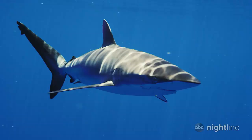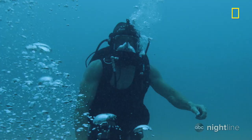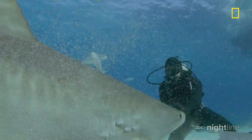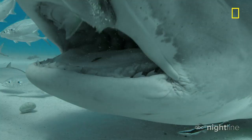Sharks strike fear into just about everyone, except this guy, Jeremiah Sullivan. "I don't know that I'm a shark man. I'm just another guy." A marine biologist, Sullivan has been studying sharks closely for decades. Very closely.